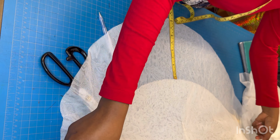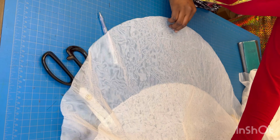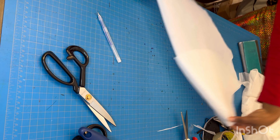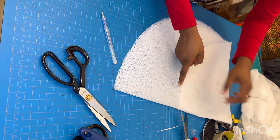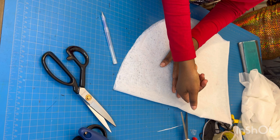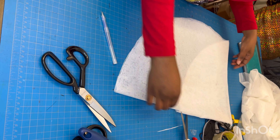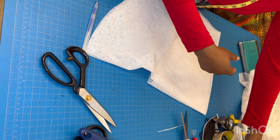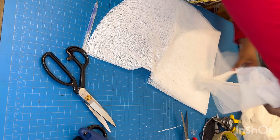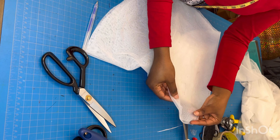Adding one inch for seam allowance, this is 9 inches in total. You can see the difference — folded back you can see the high part and the low part. The next thing is to cut the hole that the upper sleeve is going to attach to.